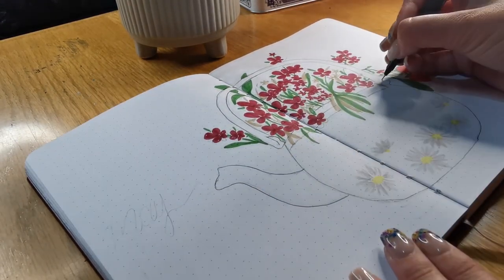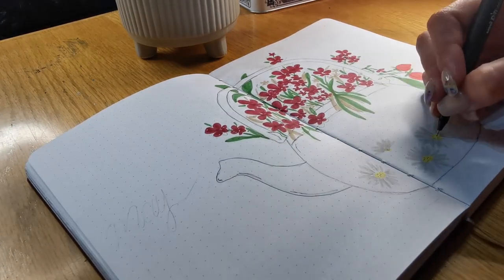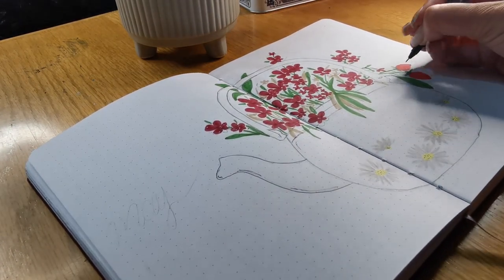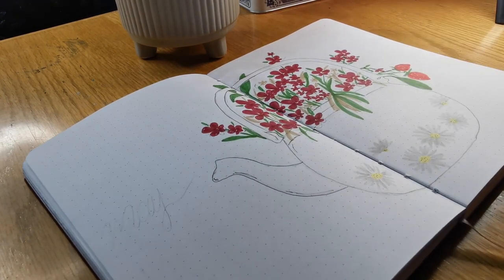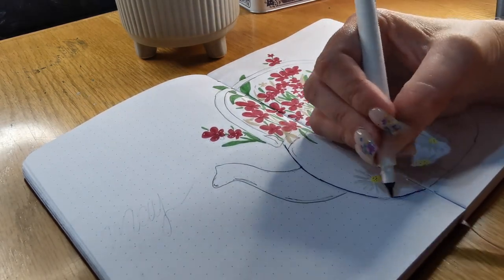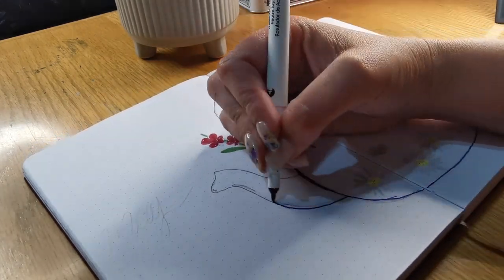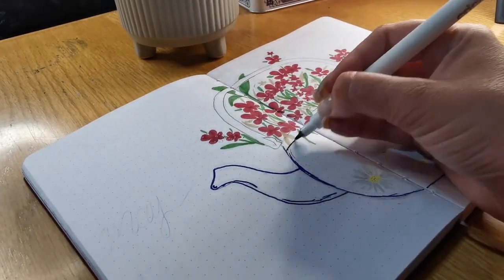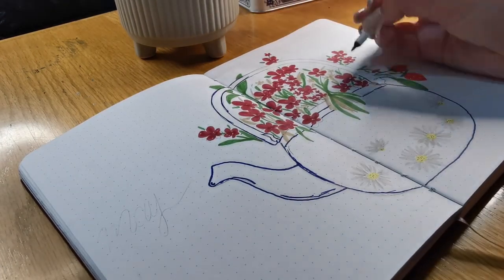I love the Uni Pin pens and you can also do watercolor and all types of stuff over them without the ink running, so I highly recommend them. I don't know if you can hear the rain and thunder in the background, but it's a very nice thunderstorm at the moment here in Kenton Park — this is my favorite type of weather, I love a good rainstorm.